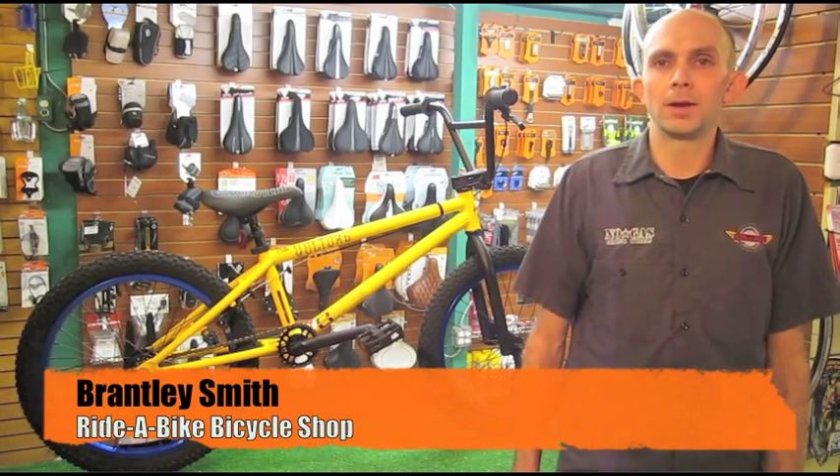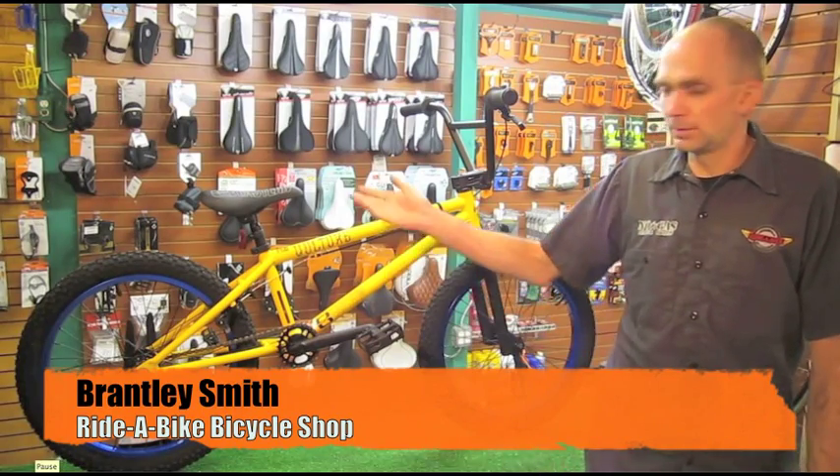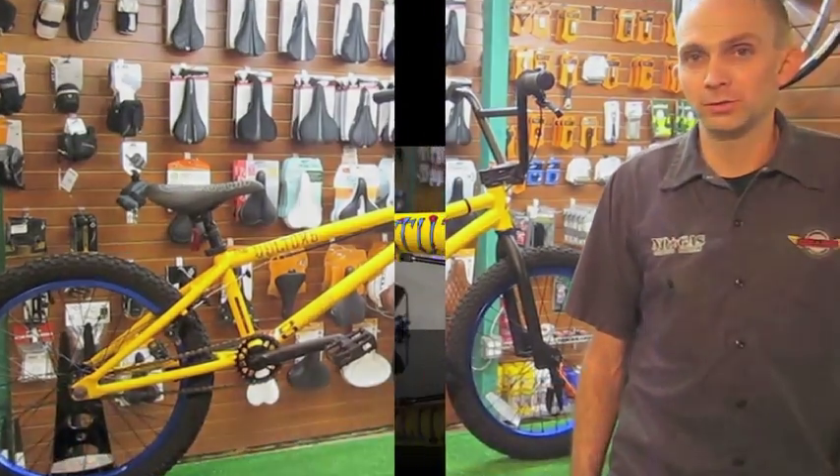Hello, this is Brantley with Ride a Bike Bicycle Shop in Lincolnton, North Carolina. I'm just going to show you a little bit about the 2013 Eastern Vulture BMX bike.